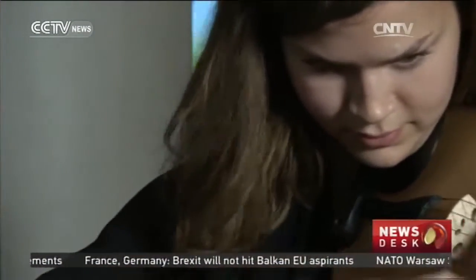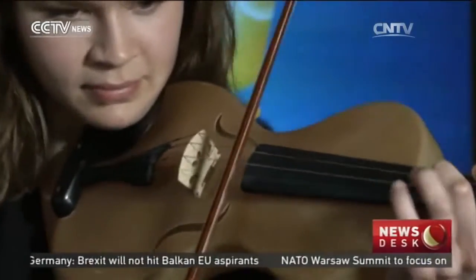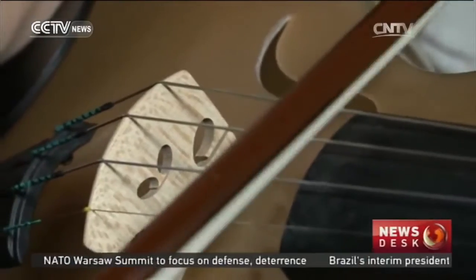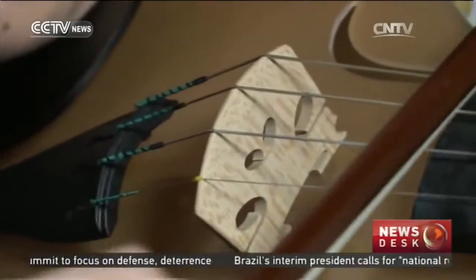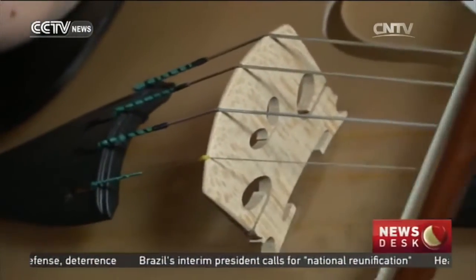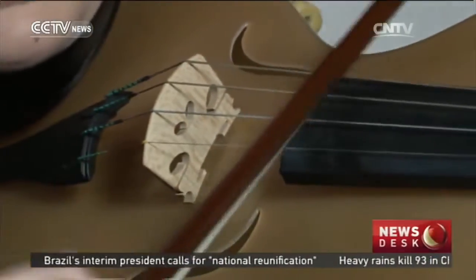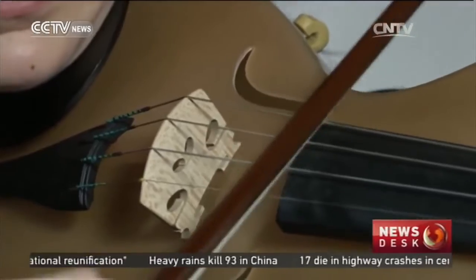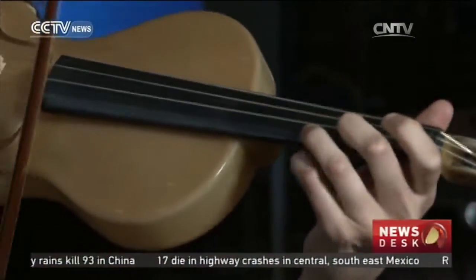Alessandrini admits he was aiming to be provocative and controversial in choosing such an iconic instrument. At last, it's time for the musicians to strike up with a cheerful and celebratory folk song. Bernard on the left is playing with a spider silk violin and is convinced there is a distinct difference in its acoustics.